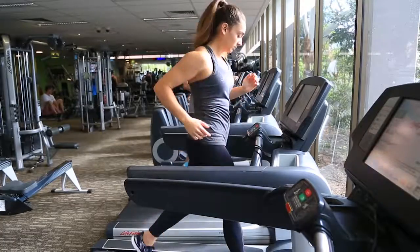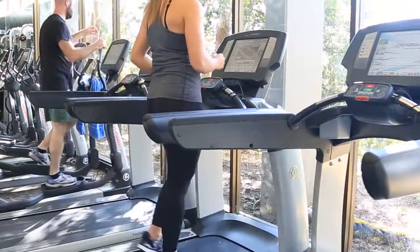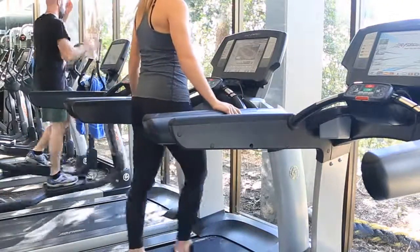Even if you can't run yet, jog slowly. Then when it's absolutely necessary, walk for a short period, then jog again. Next week I'll be back with some important tips on motivation.